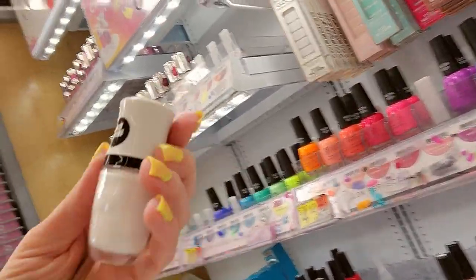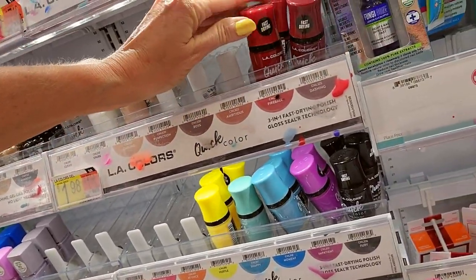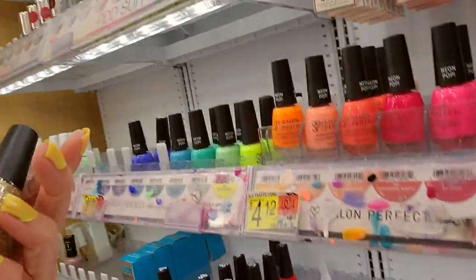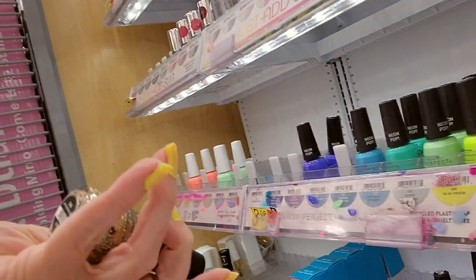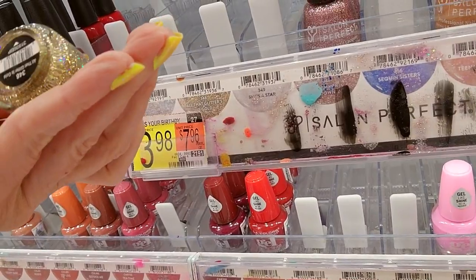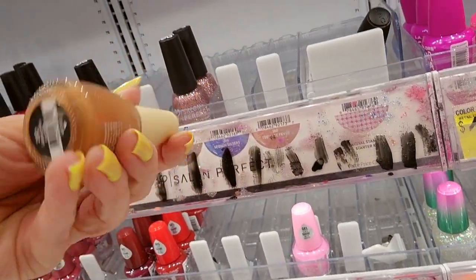I have not tried these LA Colors quick-drying nail polishes — I keep talking about it but I haven't tried them. Honestly, the colors don't really jump out at me all that much. Look at this Salon Perfect — that's gorgeous. It's like a gold called All That Glitters. The label says All That Glitter is gold. This is Love You a Latte.